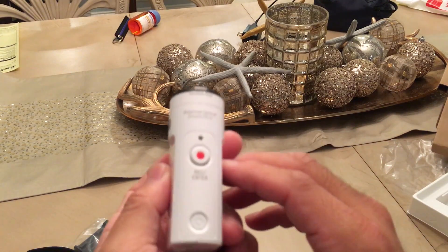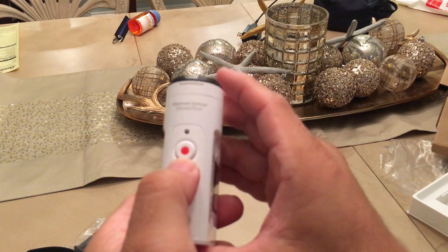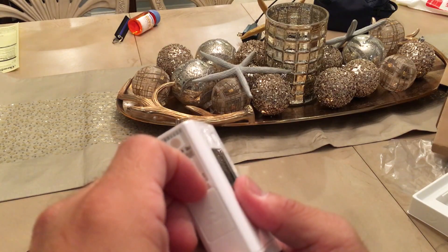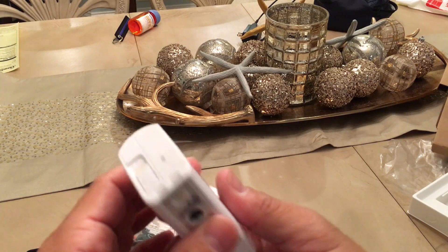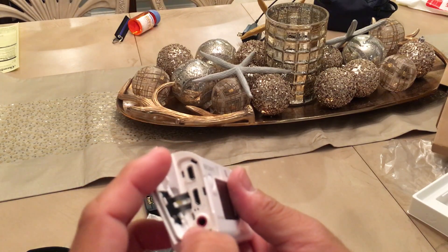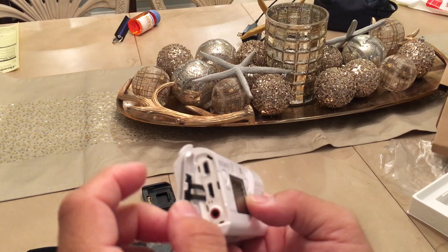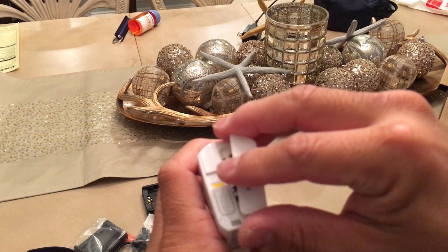The top has the power button, and you push this button to record. On the side, there's a USB port for charging, a mic jack, and an HDMI port. So you plug in the USB cable here to charge the battery.